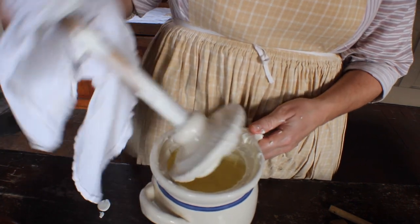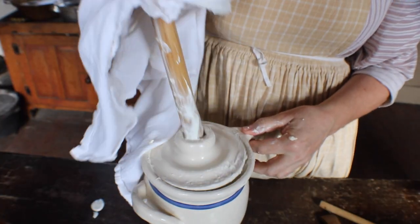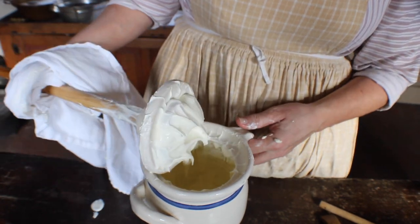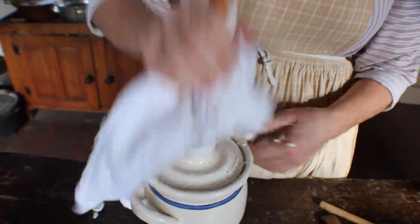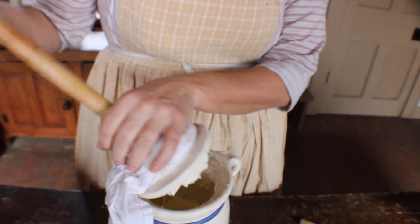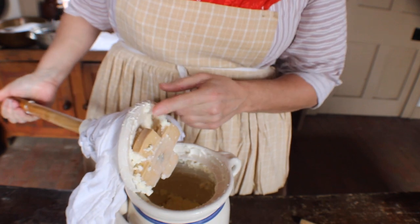The cream gets thicker the more you churn. Eventually, the butter will separate from the fluid buttermilk and gather into a lump.